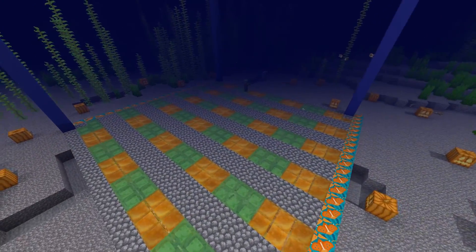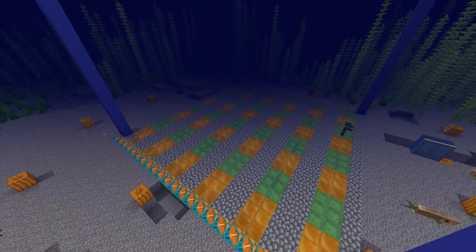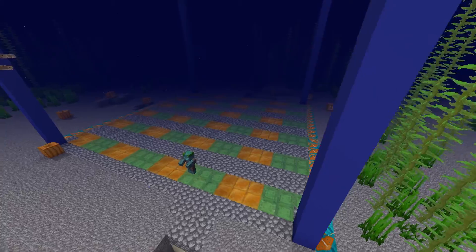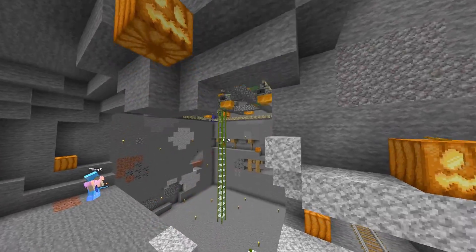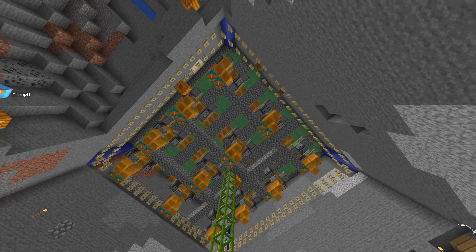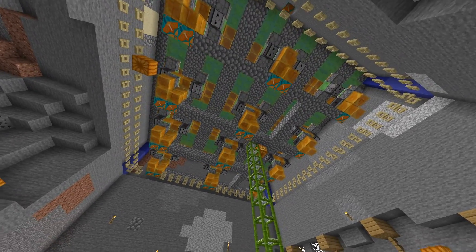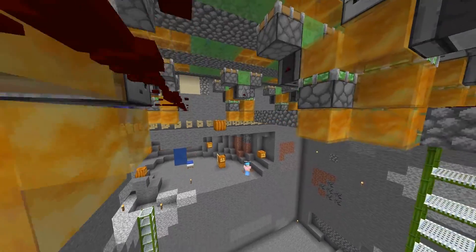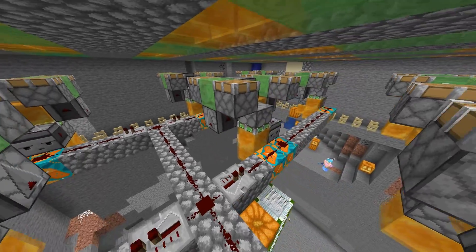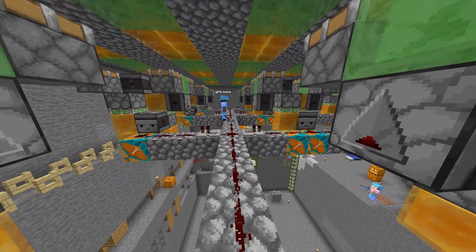So I was thinking, how about draining the whole area with a big vertical flying machine? Let's take a look. It consists of repeated modules in a grid-like pattern. The redstone line at the bottom starts all modules at the same time to keep them in sync.